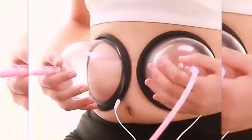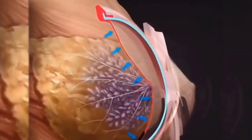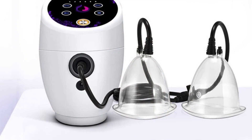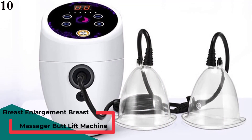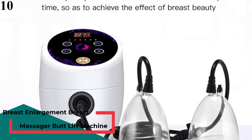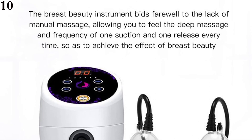This massager supplies you anywhere use. It offers more possibilities for daily life and work, such as daily entertainment, running fitness, shopping out, or shopping at home. Number 10 is the Breast Enlargement Breast Massager, Bud Lift Machine Electric Breast Enhancement Instrument, Vacuum Breast Pump Nipple Enlarge. Brand Name: Merrill.